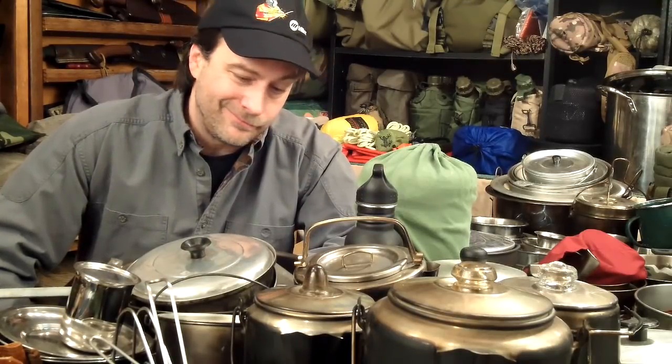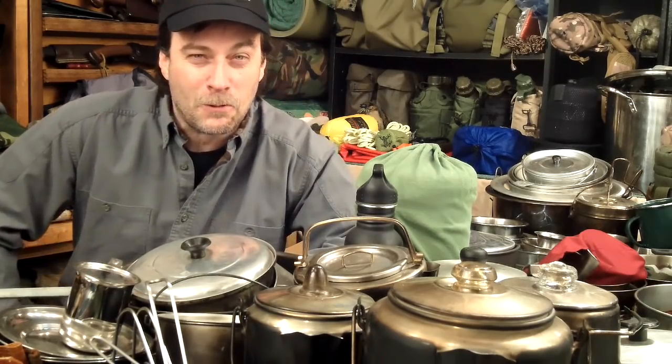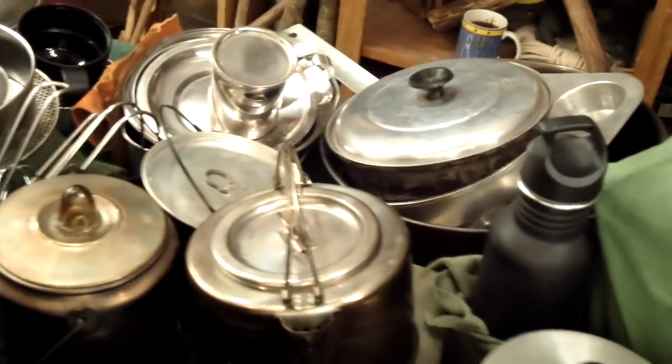This is going to be a fun video because you're going to get to take a look at my world and my collection of stuff. This is just the cook sets — not the actual cook setups like my grills and cookers and things I've built. In the future I'll try to dig all those boxes out and get them in one video, but for now let's just work on this. There's too much chaos on this table.